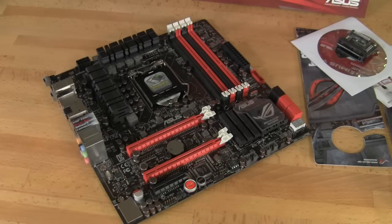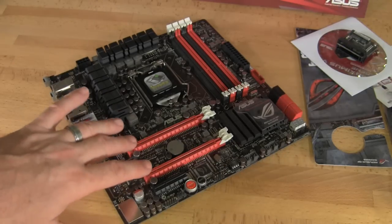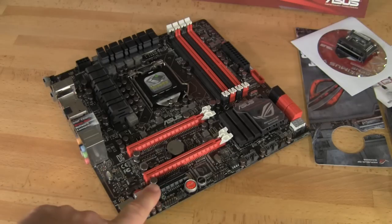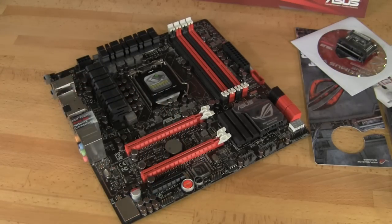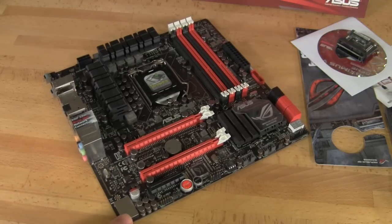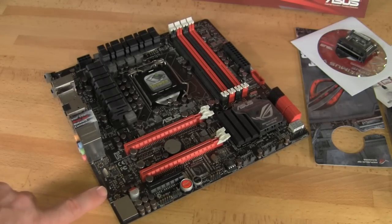ASUS likes this one as their entry-level, sort of their gateway into the Republic of Gamers boards. It's not like the Formula which is a step above, and the Extreme is their top end for the Republic of Gamers, whether it's the Maximus line or the Rampage line. Let's cover some of the features you can see on the front. You do have two slots for SLI, and a 4X slot down here with an open back allowing a longer card, but it's only going to be 4X electrical no matter what you put in there.